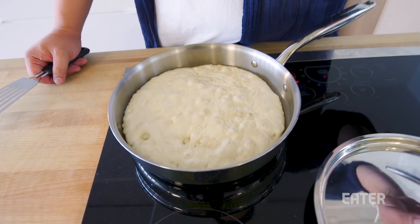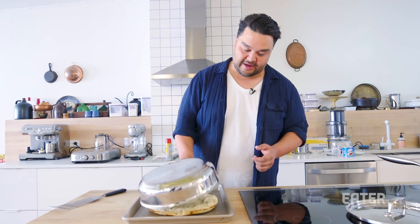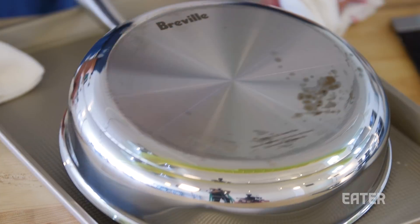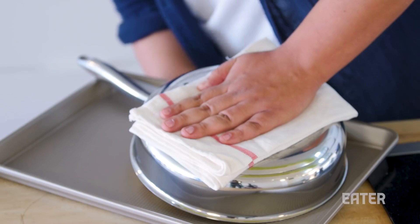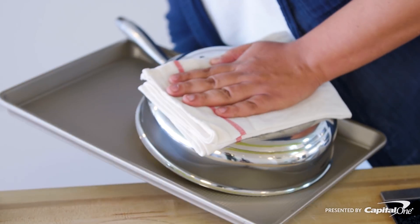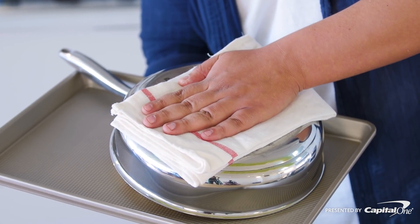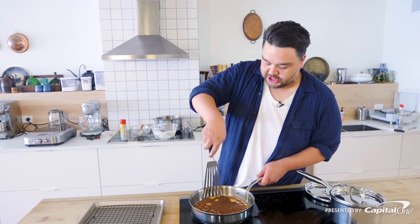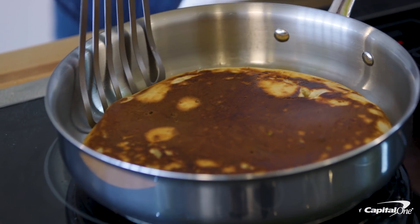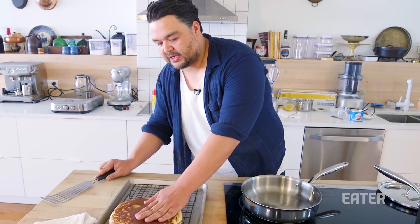Our bottom is nice and toasty. I'm gonna take this pan, lay it over the top — stupid human tricks, flipping a giant English muffin. I'll put a towel here because that's kind of hot. I'm gonna line it up and really quickly flip it over. Giant English muffin! We're gonna take it out, land it on our cooling rack, and just let it sit.